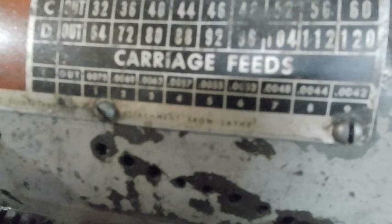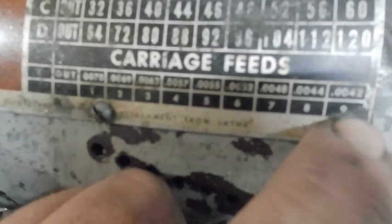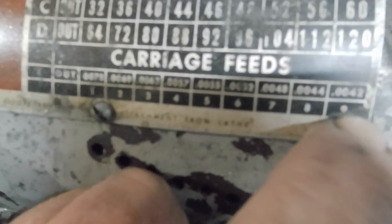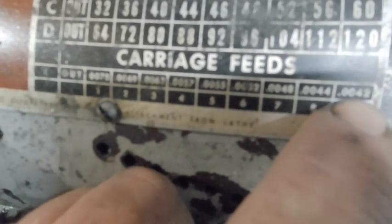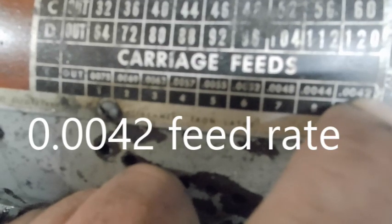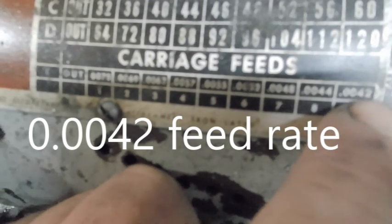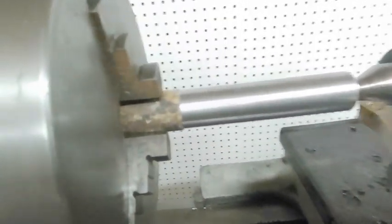What I'm trying to show you right here is this is the slowest feed rate I can get with the gearing set up on this quick change gearbox. These are my carriage feeds, and you'll see it is basically four thousandths and two-tenths — not a great feed rate. I just cut this test piece right here.